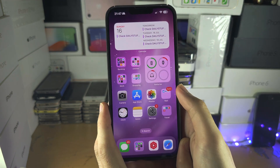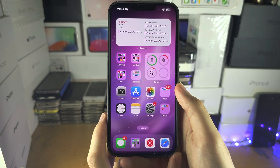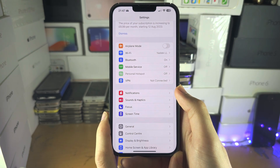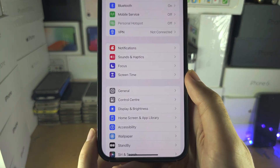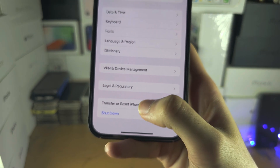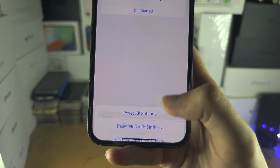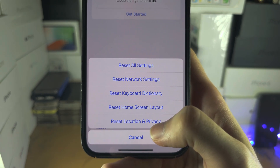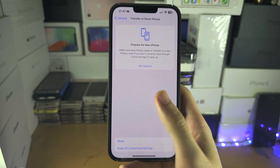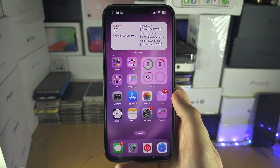Sometimes the mic isn't working inside applications — for example, calling someone on Instagram and not getting mic permission. To fix this, open Settings, find General, scroll to the bottom and tap Reset, or Transfer or Reset iPhone, then tap Reset Location and Privacy Settings. This will require all apps to ask for their microphone permission again, and you'll be able to grant that permission so the mic starts working.